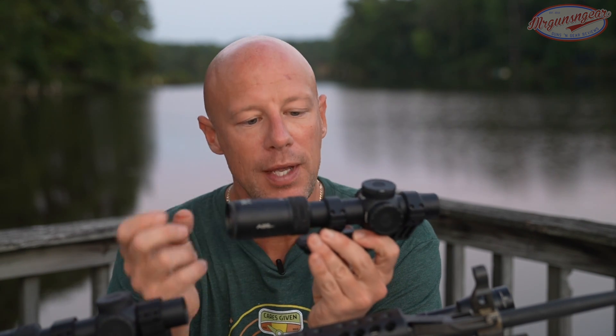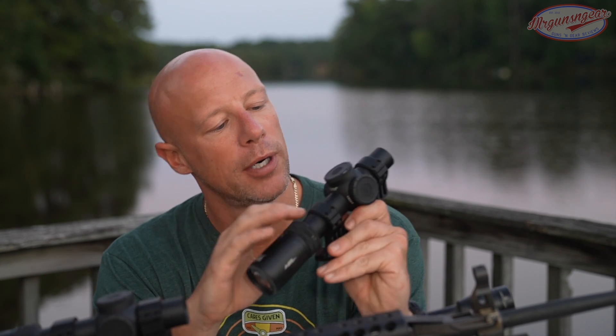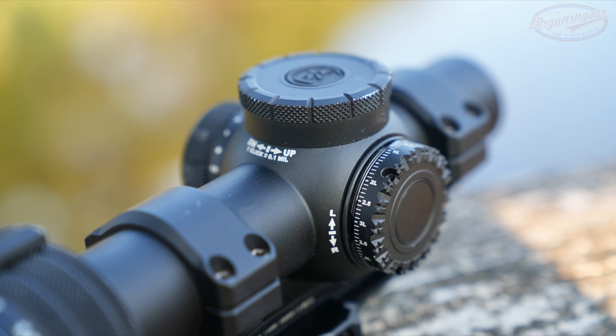The body on this scope is 30 millimeter, which is a departure from their previous PLX 1-8 first focal plane — that one is 34 millimeter and is still available. Going to a 30 millimeter makes it more lightweight and gives you more mount options. There are plenty of 34mm mounts out there, but there are obviously a lot more 30mm options.